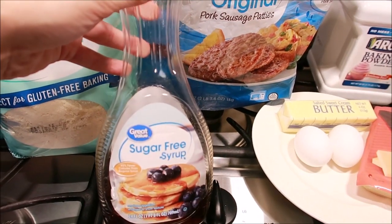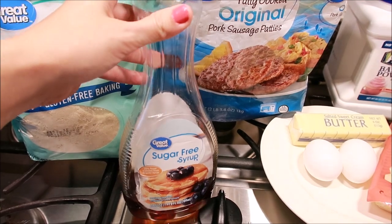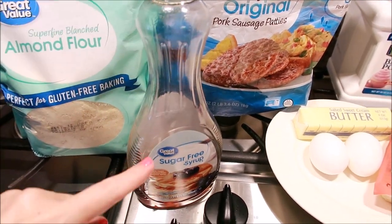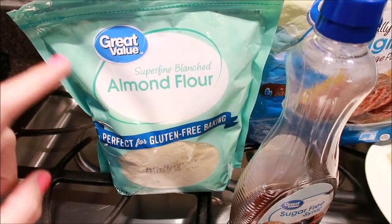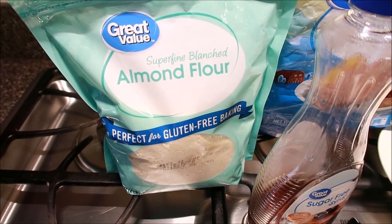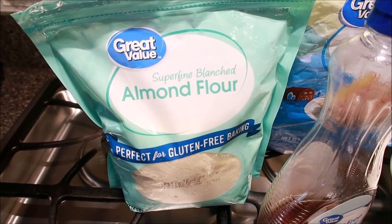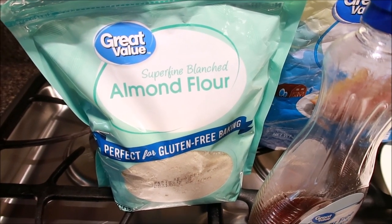Then you're going to need a tablespoon of sugar-free syrup — feel free to use whatever your favorite brand is; this one comes from Walmart. This is the almond flour you're going to use. I prefer Great Value brand, which is $10.98 a bag at Walmart. It is an excellent almond flour.